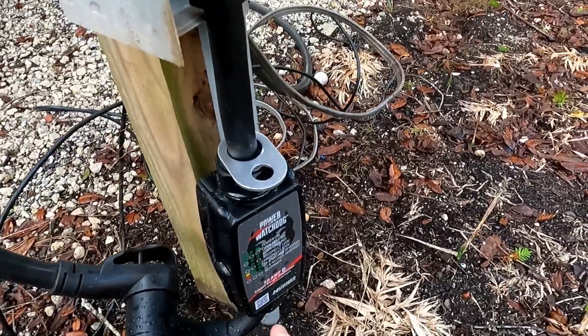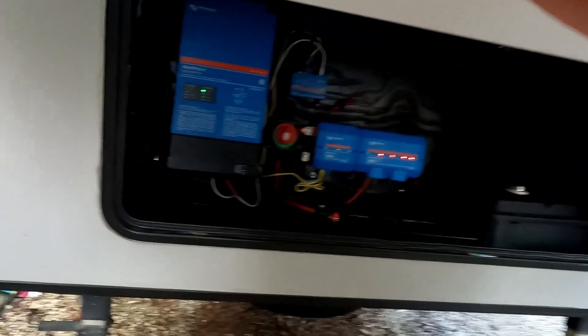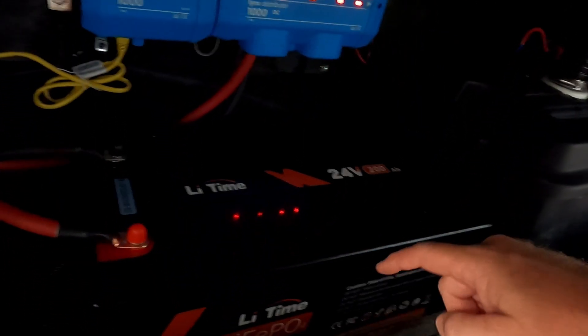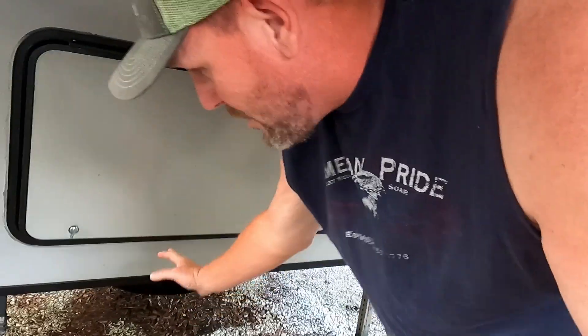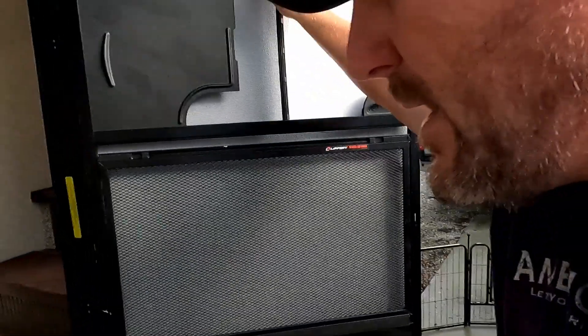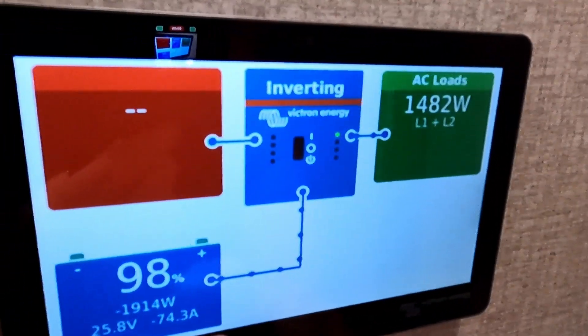We're just going to go shut the power off — alright, no power. So this thing is just running off the Victron unit right now. You can hear the beeping — that's just the inverter taking over. You can hear it humming a little bit. This is our Lifetime 24-volt 200 amp hour battery. We'll shut that alarm off — it's just letting us know we lost shore power. Hit okay and tell it that shore power is gone. Now we're pulling directly from the battery, showing 89% remaining. The clock says 8:09.